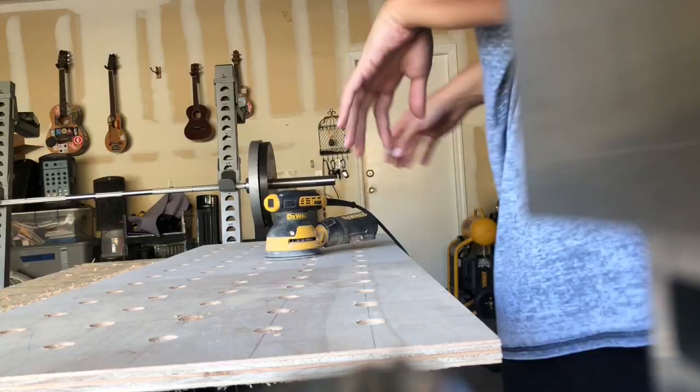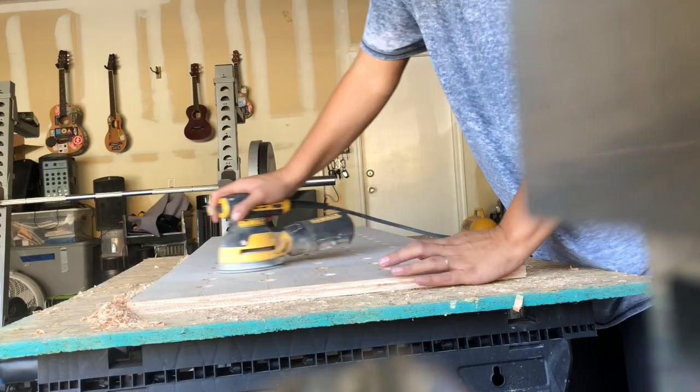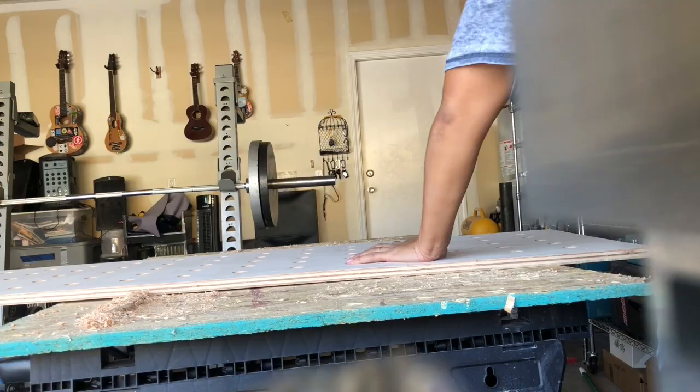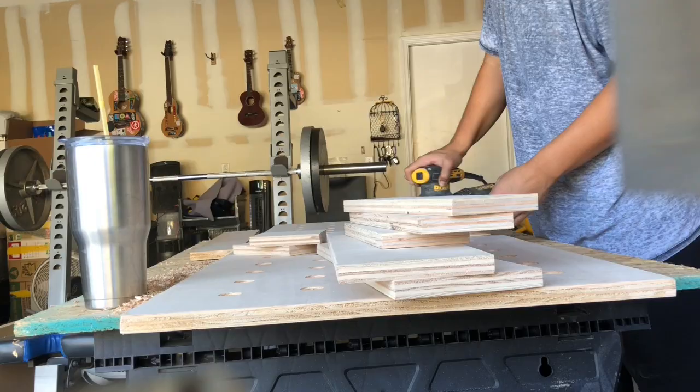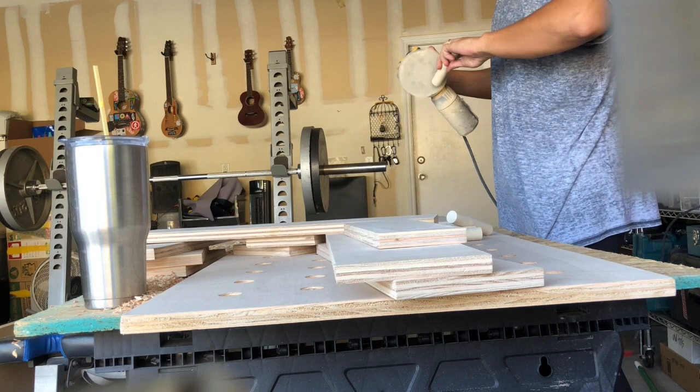Here I am sanding everything with this little electric sander my husband had. It went very quickly and I was really grateful. I sanded off all the rough edges and also cleaned up the surface of the pegboard — took down all the pencil markings, removed shoe prints and dirt. I just used it to make all the wood look nice, fresh, smooth, and clean, because it was very rough, splintery, and gross to touch.